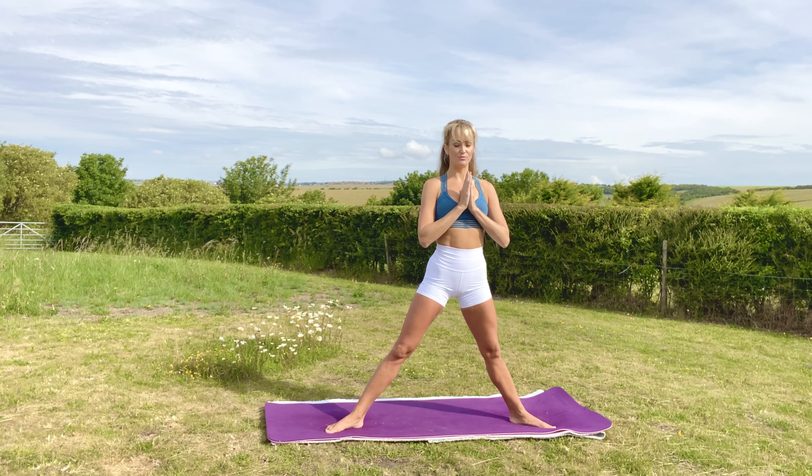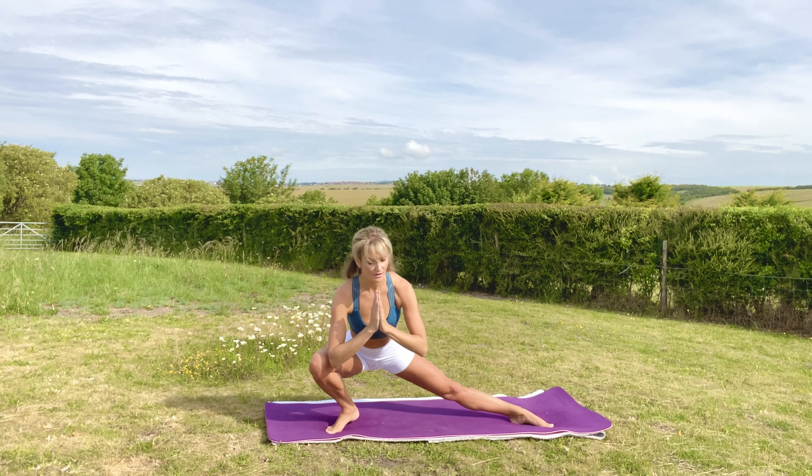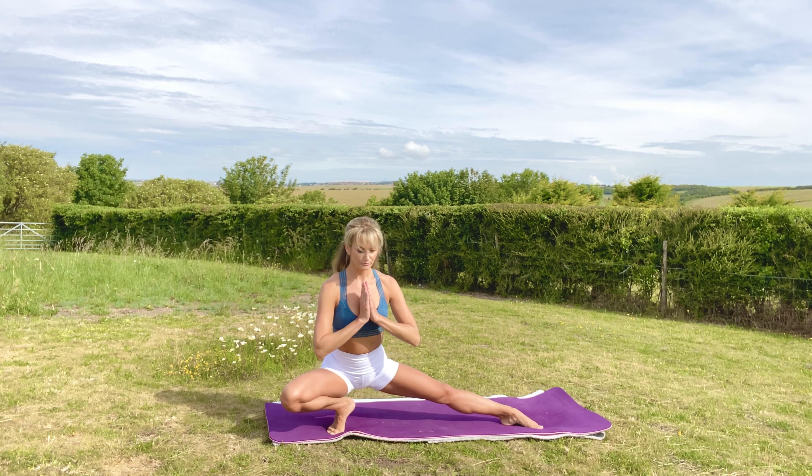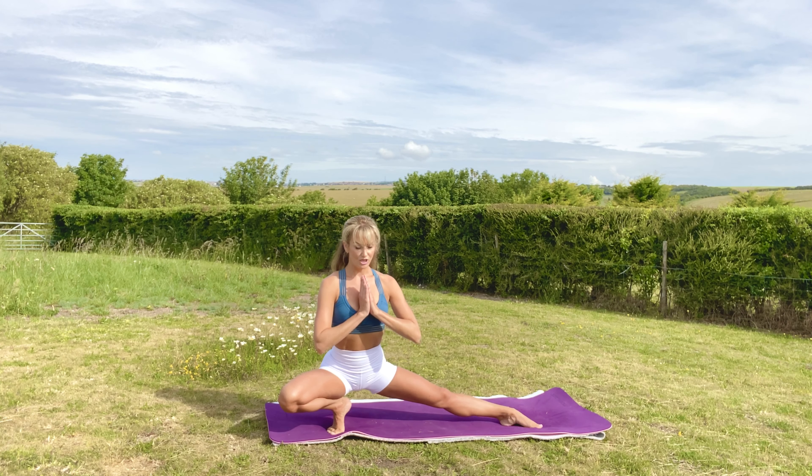We're going to inhale to prepare, then exhale and come down onto our toes. You might need to position yourself a little bit. Come up onto your toes, point your opposite toe, hands at the heart. Really challenging your balance here. Maybe inhale and take the arms to the side. Stretch over. Then from here, trying not to use your hands, straighten your right leg. Exhale into goddess.